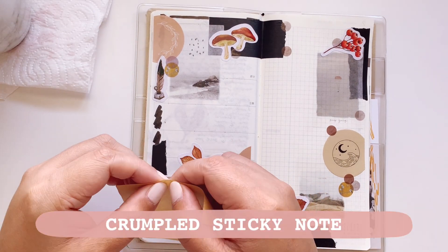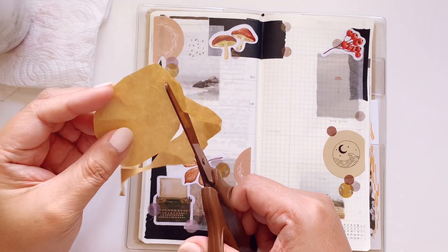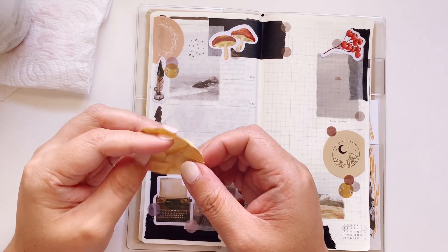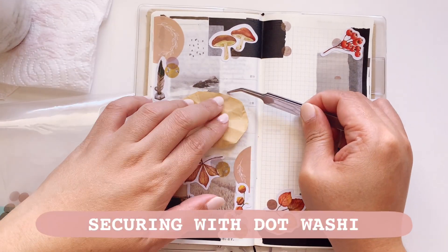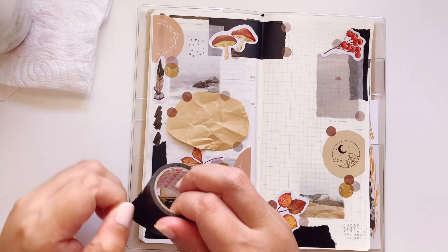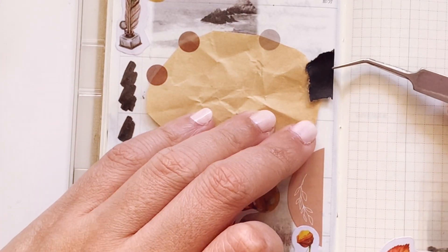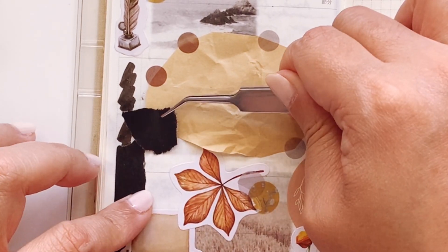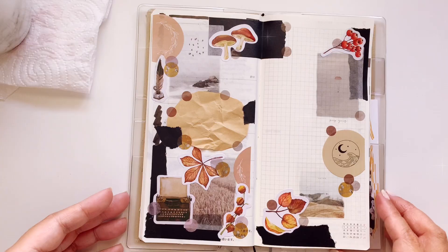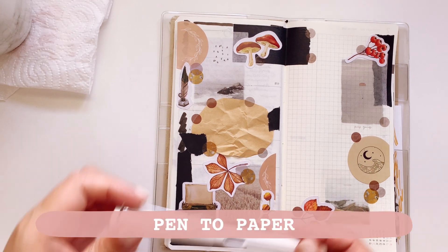I'm going to put down this sticky note — I crumpled it up first so that there's added texture. I'm really aiming for lots of texture for this spread, and that's what makes layering different textures quite fun because it gives you a different result every time. Instead of using glue to stick down the craft paper, I just use some washi and stickers, which you can do too.